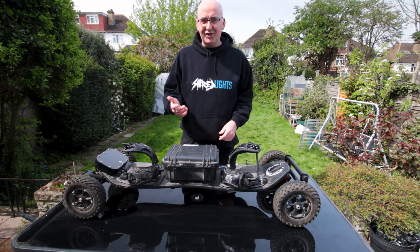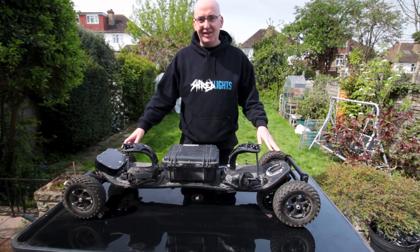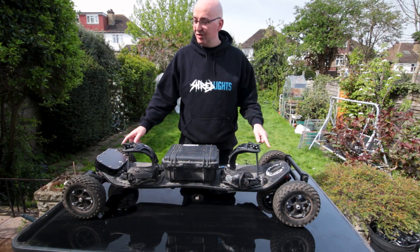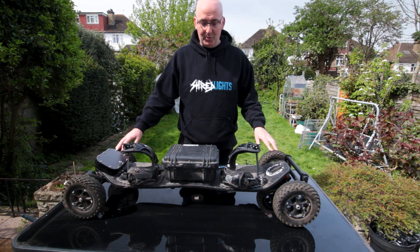Welcome back to another video. On this Sunday short, just time for a quick one. I'm taking this out for a ride in the city tonight and it needs some lights. So this week we're going to be putting shred lights on a mounting board.